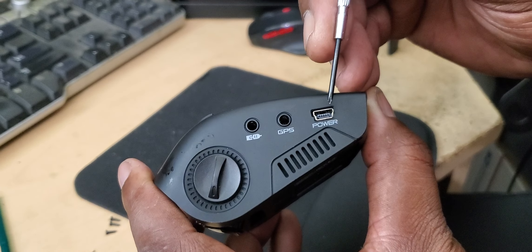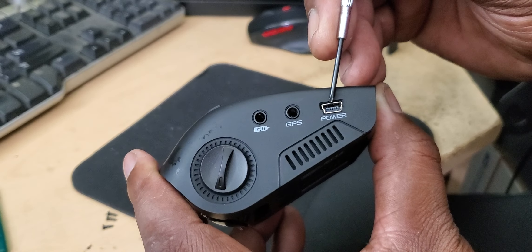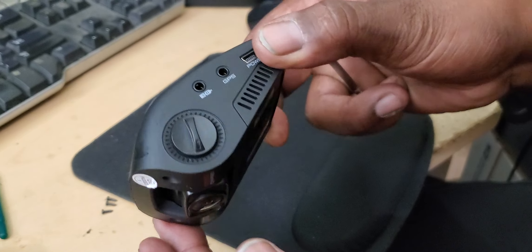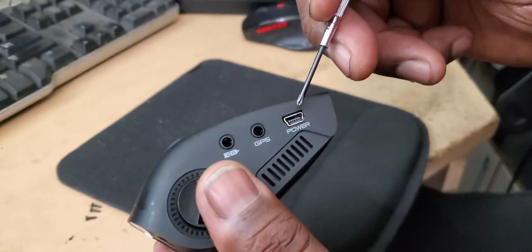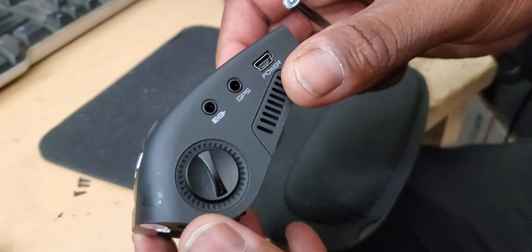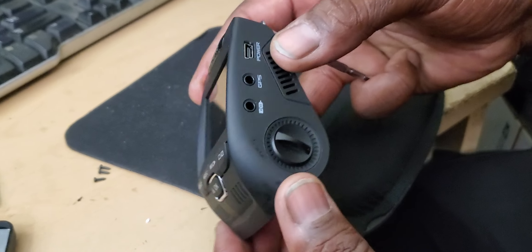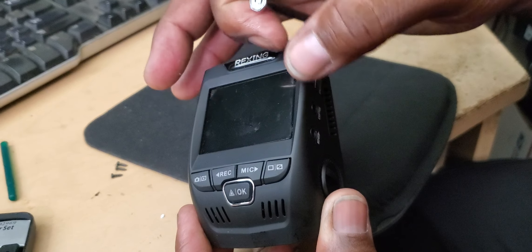Mini USB was one of the earlier USB models and had an issue of just breaking — that's the weak point in the Rexing. If Rexing decided to keep this model and change the connector to USB-C, that would be awesome and they'd be able to get their sales up. Anyway, what we're doing today is taking this apart and inspecting the connection. I had two of these and both were having power issues — plugging it in and it would either come on and eventually go off.